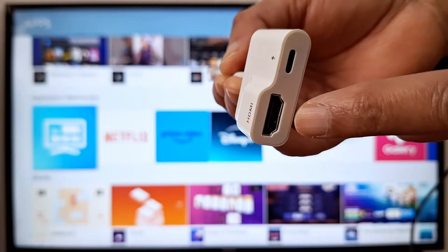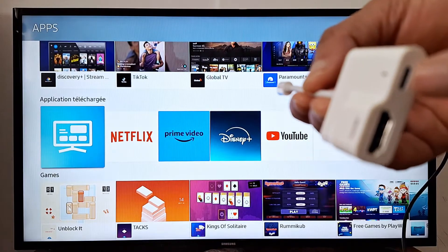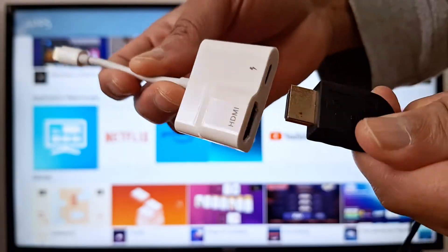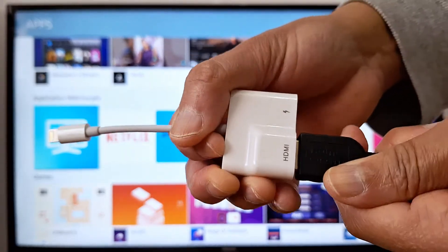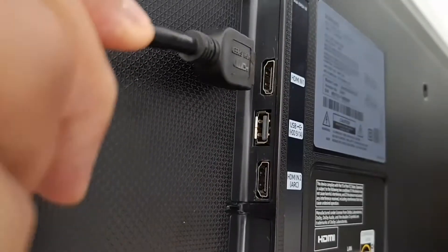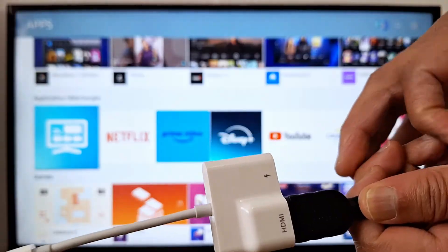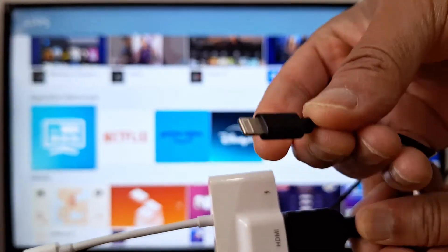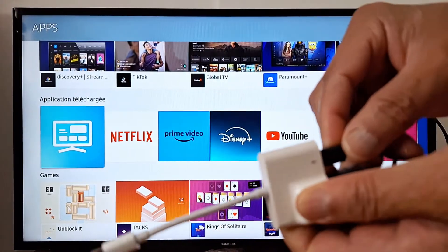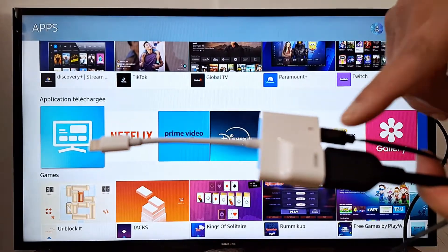That goes in here to your TV, and you need your iPhone lightning charger. Connect the HDMI cable and your iPhone charger — make sure the iPhone charger is connected to the outlet, because we need some power for the adapter, otherwise it's not going to work.